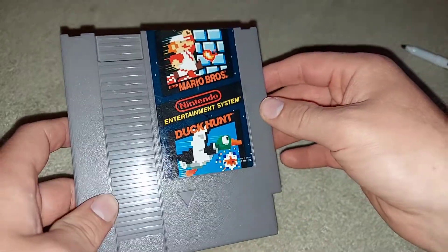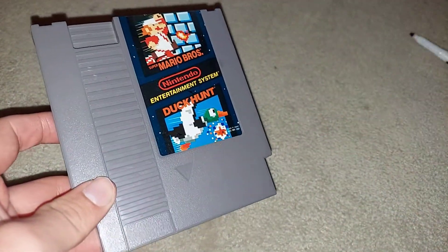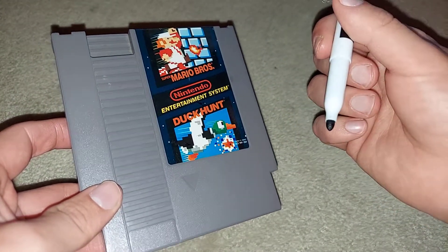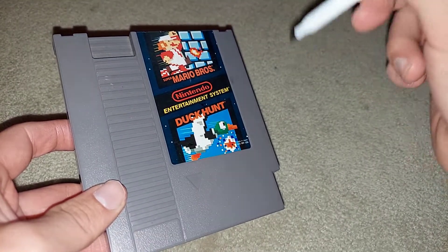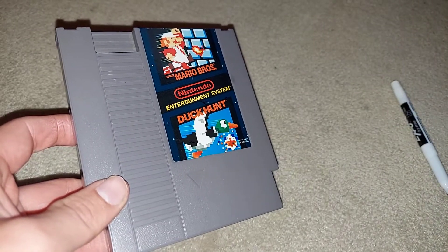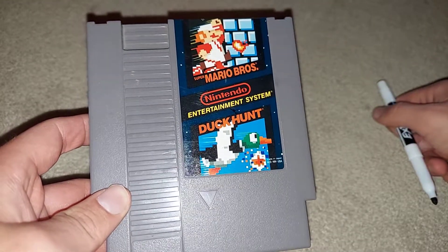So if you guys ever have writing or a marker on the label, just go ahead and take any dry erase marker — preferably black — scribble around it, draw it over a few times, wipe it off with a paper towel or napkin, whatever, and it's good as new.